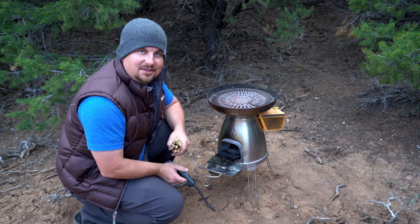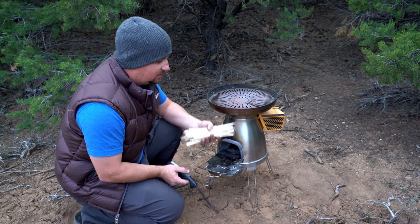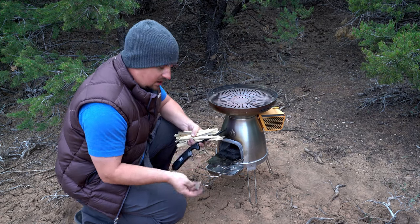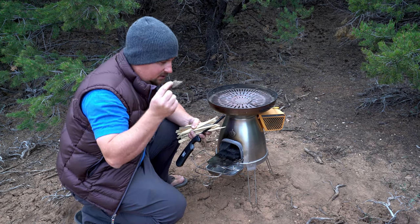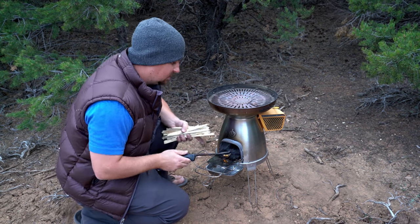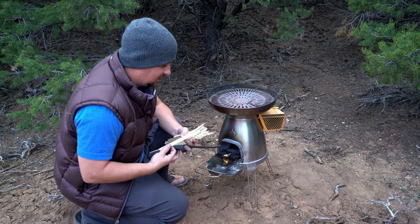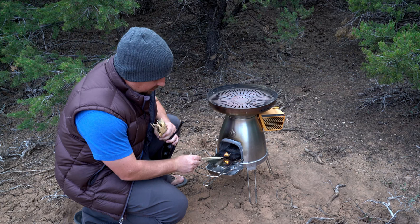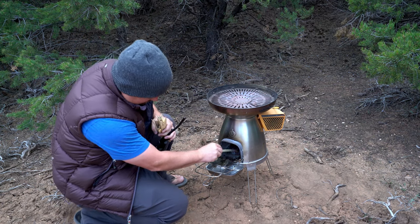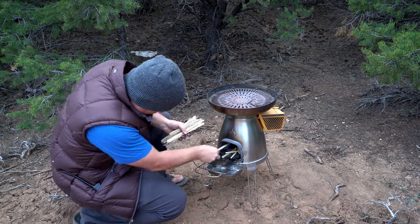While Teressa's preparing the pizzas, I'm going to prepare the oven. And it's real easy. I've just got a whole bunch of little sticks I chopped down with a hatchet, and a little fire starter from BioLite. I'm going to light that — I've done this without the fire starter too, just using paper towels, and that works fine. And I'm going to push this into the little cast iron oven area and put my sticks in.